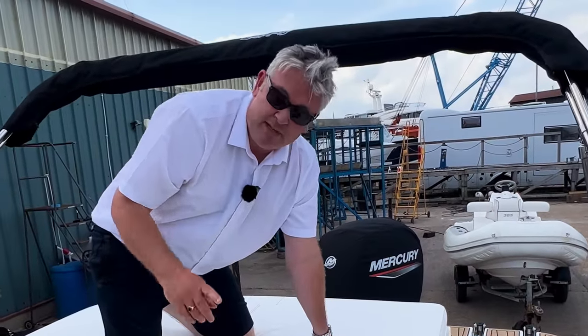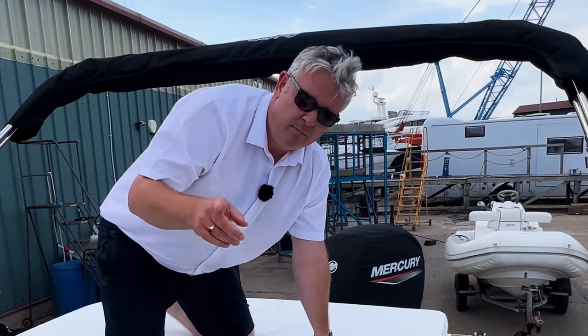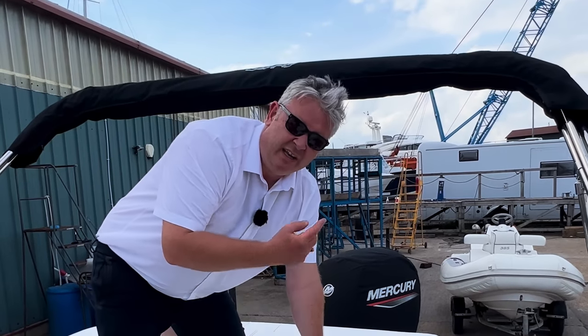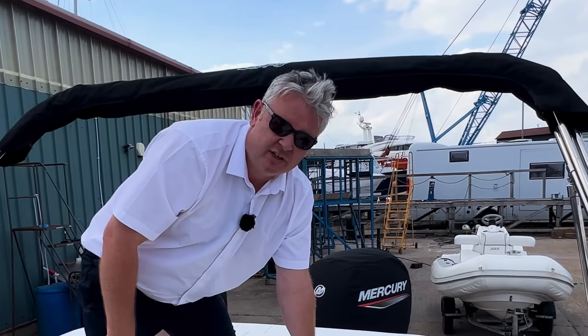I absolutely love this boat. It's a similar price to the inboard, it looks great, and if you're doing a lot of water skiing I think this might be the one because of the extra acceleration.